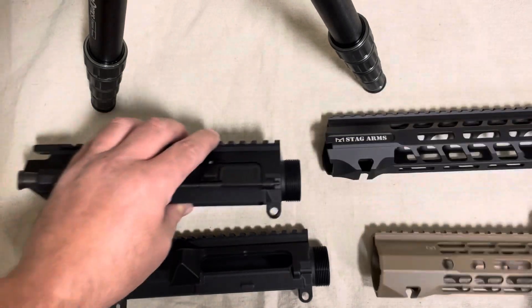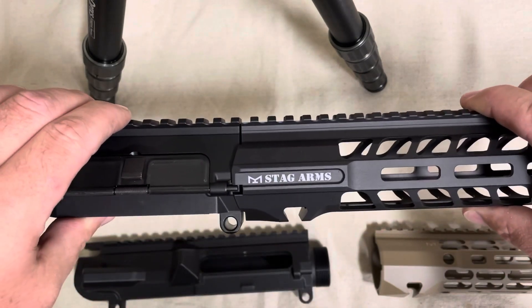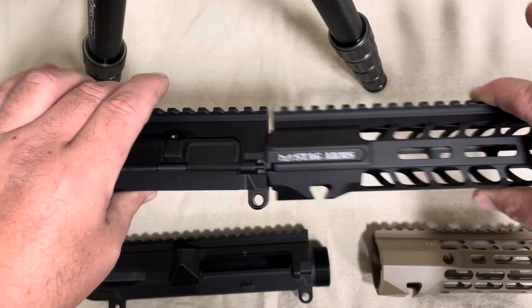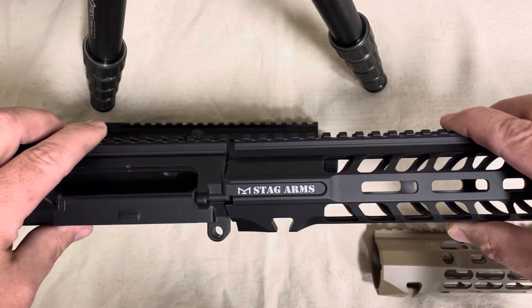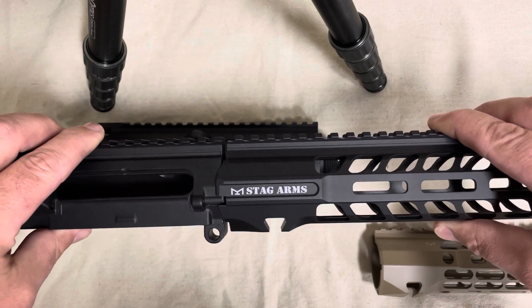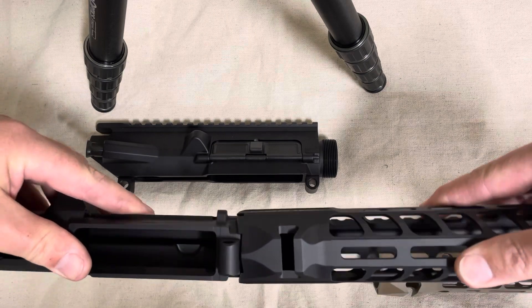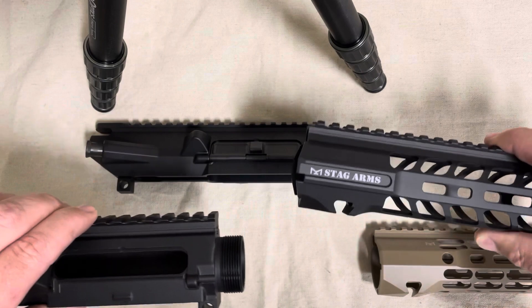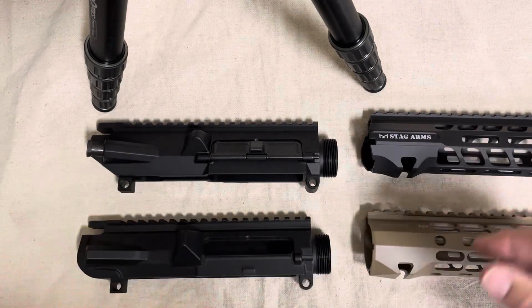The Stag has these cheeks that come out, and it will fit the Stag upper. However, it will not fit the Arrow Precision M5 upper — you can see it does not fit; it is the wrong dimensions. So the Stag will not fit both, but the Arrow will fit both.